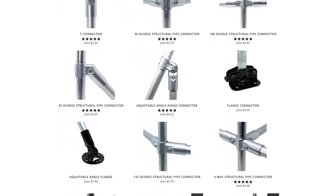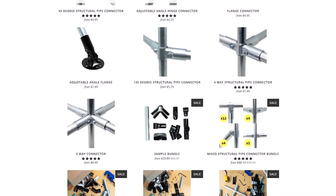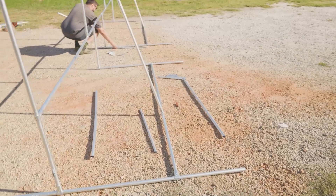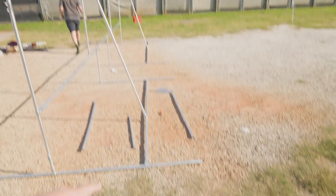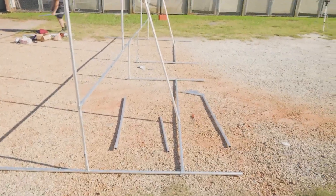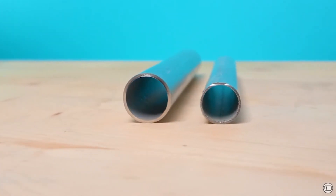We have a wide range of half-inch and three-quarter-inch EMT conduit connectors and accessories readily available. Those two sizes of EMT conduit offer a lot of benefits to the builder, but what if you could build bigger and stronger projects just as easily? One-inch EMT conduit allows you to build like never before because it's just as easy to work with as half-inch or three-quarter-inch, but the strength it offers is a huge step up over the smaller diameters.